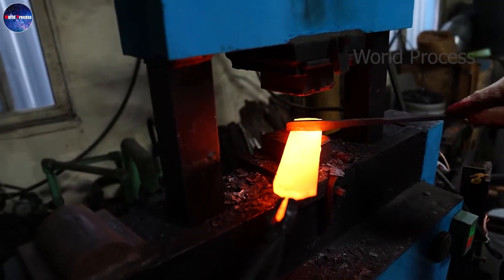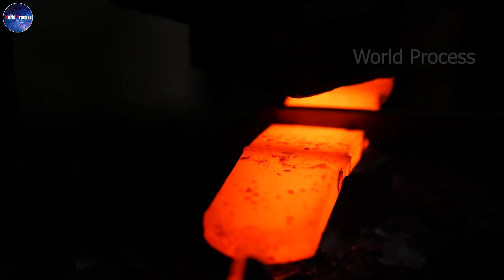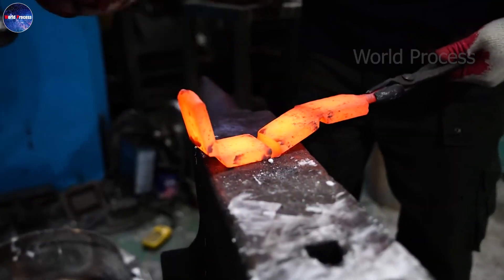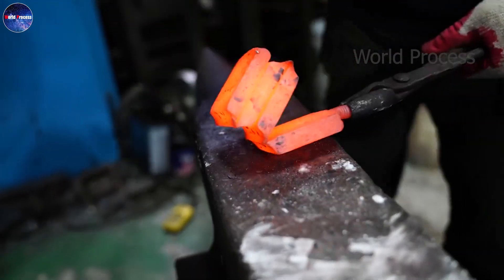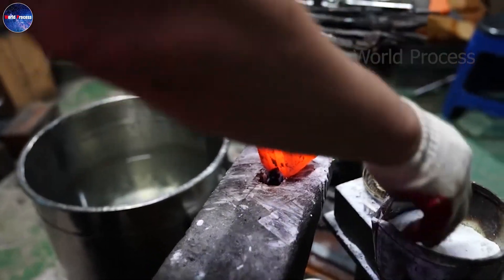Once the desired shape has been obtained, the blade is heated with oil to a critical temperature, and then switched to rapidly cool with water. This process helps to achieve the standard hardness for the blade, reducing the brittleness and increasing the toughness.